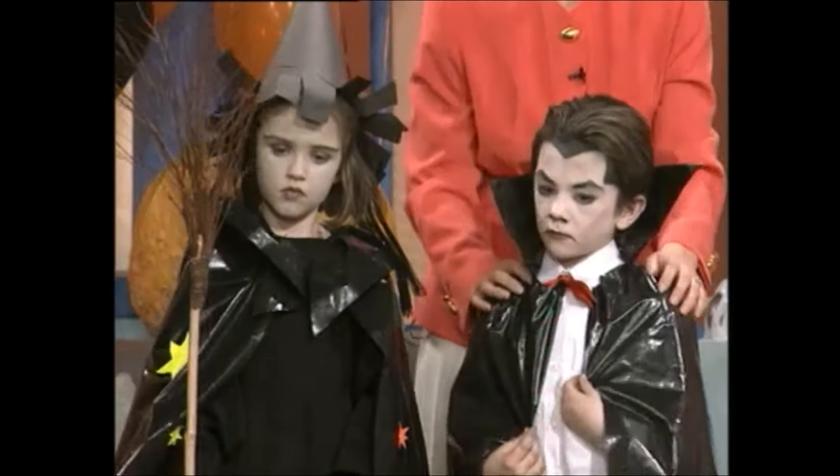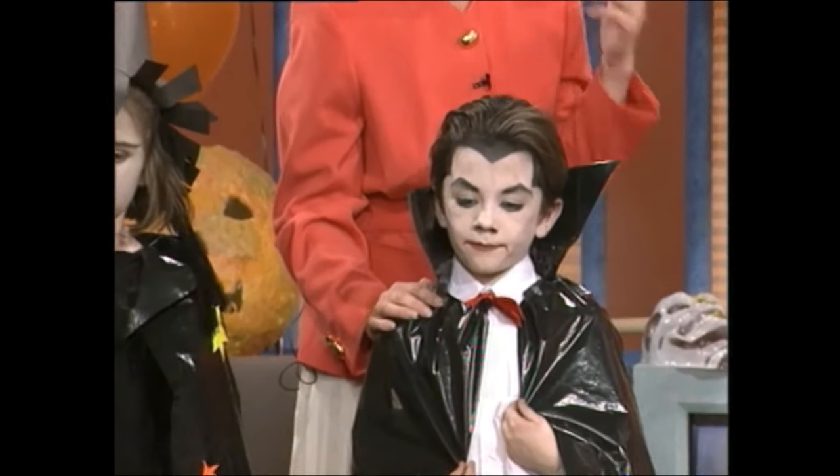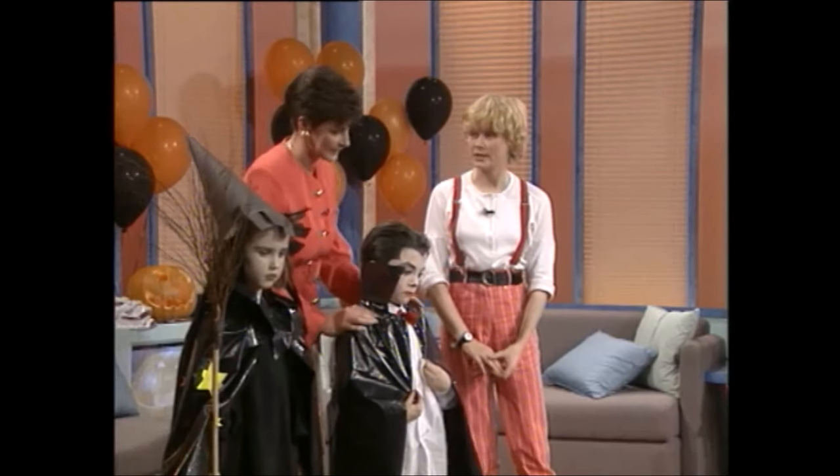Now, Dracula — of course, the key here is the make-up. You can actually use ordinary paints, so long as you make sure they're non-toxic and will wash off. But otherwise, face paints are very good, and they wash off easily and they're bright colours.